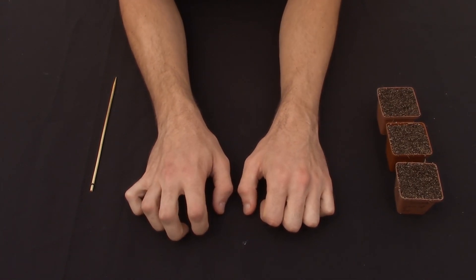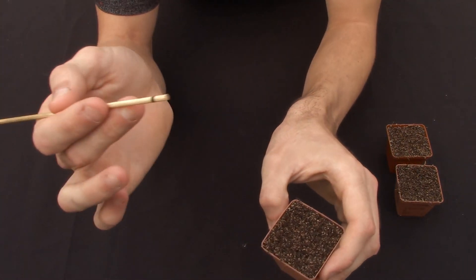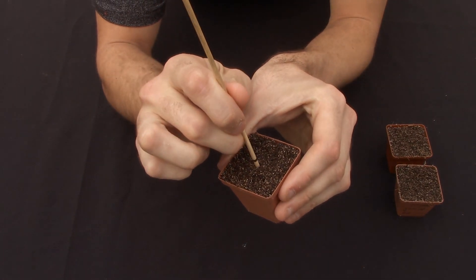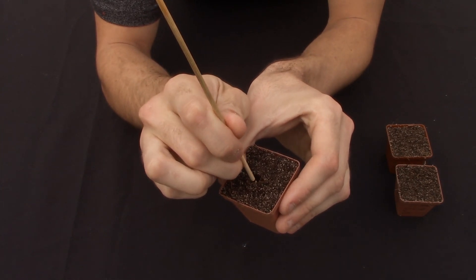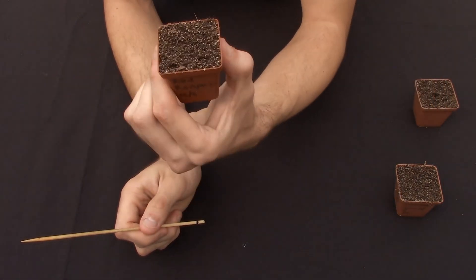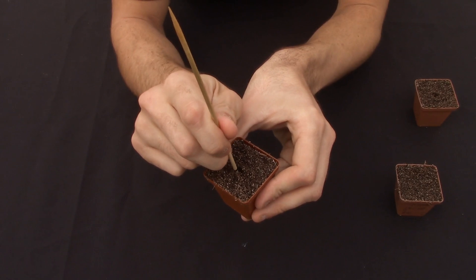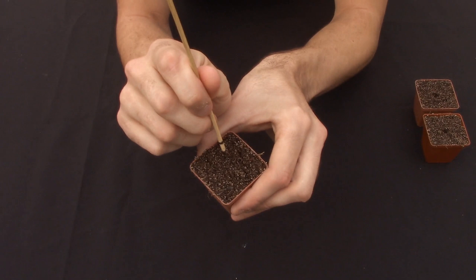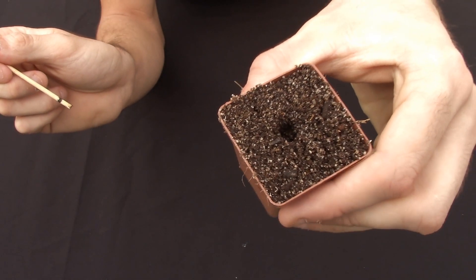I sell the seeds off as well. So first of all just get a chopstick and make a little hole just about five millimeters to one centimeter deep in each one. This is the Red Carolina Reaper I'm doing now — just with each one make a small hole.